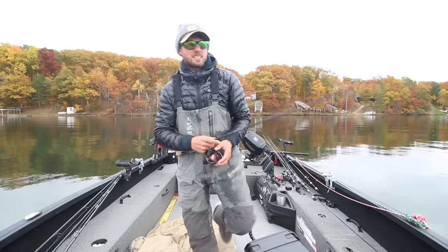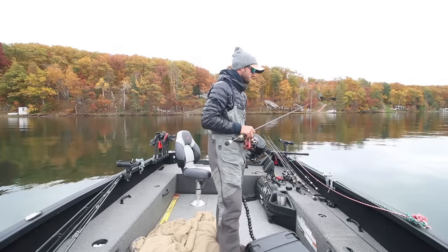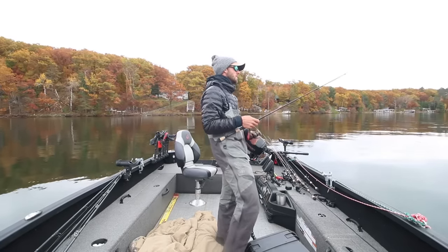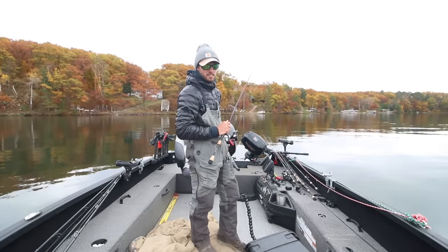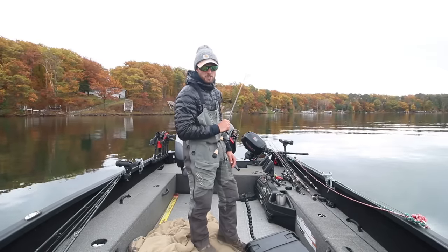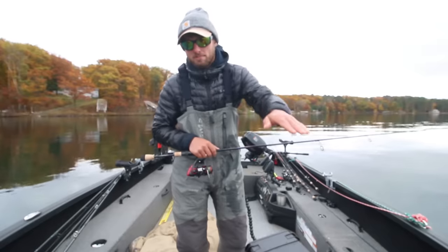There are two things I see guys do wrong when they're casting jigs. First thing: get it out there, bait all the way down to the bottom. You can see your line going out and then it's just gonna bow out when it hits bottom. The first mistake I see is some guys work their jig like this — they get the line tight and just drag it. If you're moving your rod that slow, that jig is not coming off the bottom; it's just being dragged along the bottom, which is less effective.